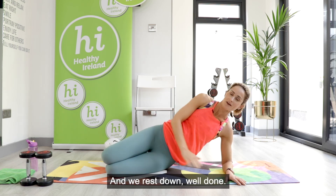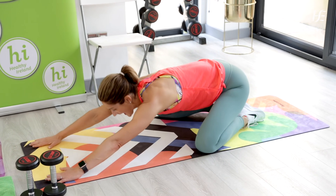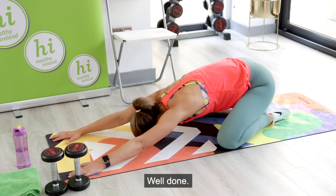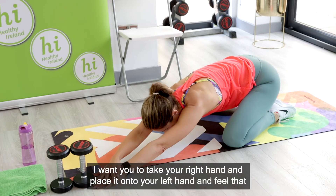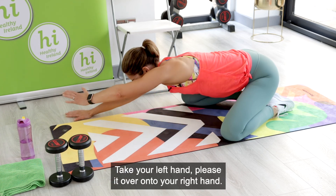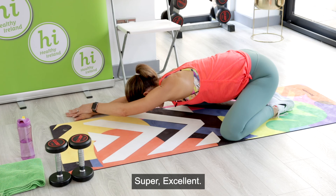Over onto your knees and into child's pose. Take your feet together, knees nice and wide apart, and walk those fingers forward — feel that nice stretch into your back, breathing in and out. Walk your hands wide apart, then take your right hand and place it onto your left hand — feel that stretch going down the side of your back. Then move your right hand back, take your left hand and place it over onto your right hand — you'll feel the stretch on the opposite side.